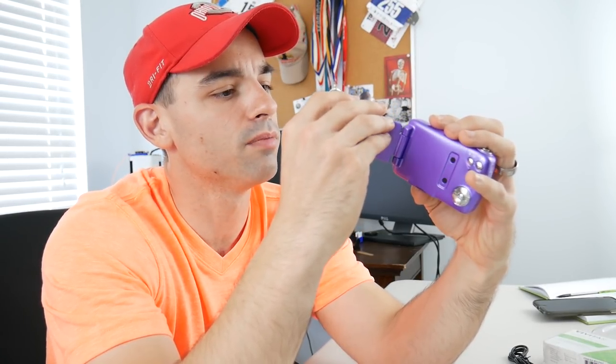There's no autofocus — you have to choose between macro at 10 to 30 centimeters or standard at 1.5 meters to infinity. There's no in between. The zoom is just terrible — don't use the zoom.